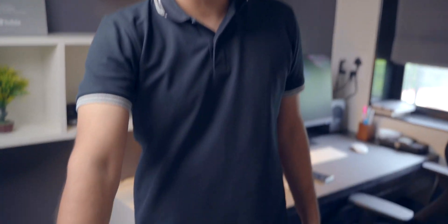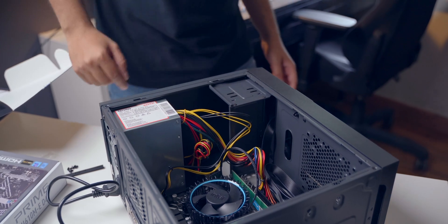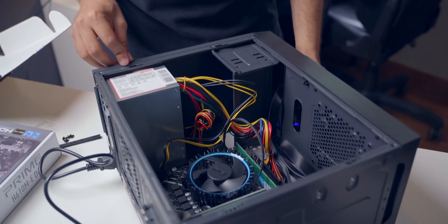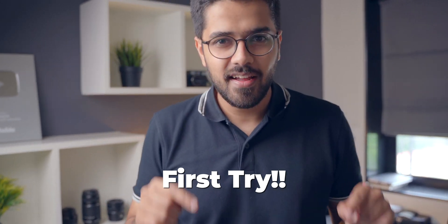I've connected the power cable and let's hope it works. If it works, the CPU fan should start moving. The power button is right over here. Moment of truth — and here we go! It is working, literally first try! This is like the best feeling ever. Now we are going to close everything up and do a little bit of cable management.